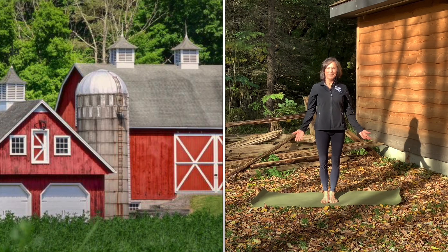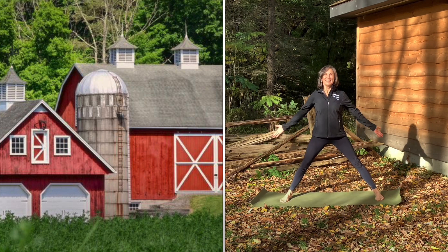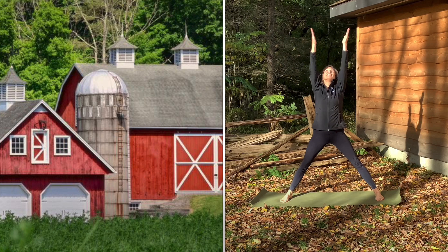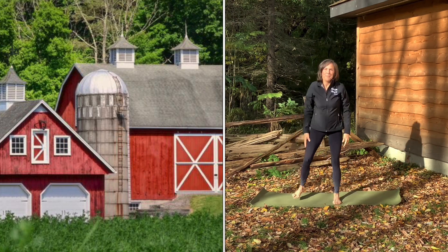One of the first things we see when we visit a farm is the big barn. Let's do barn posts. Stand with your feet apart. Slowly raise your arms up to the sky. Bring your palms together. When we open the barn doors, we'll see some of our farm friends. Follow my movements and sing along too.